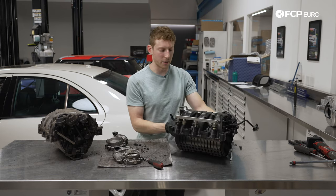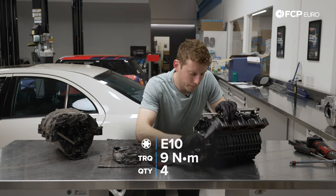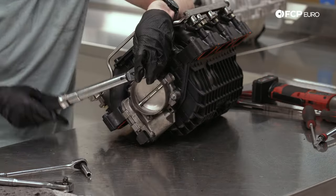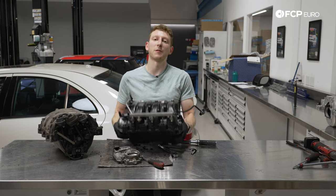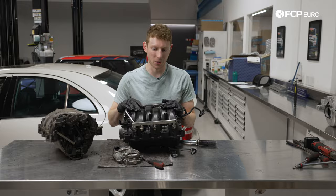Now it is time to do the throttle body. Again, we're going to be cutting our own threads on the inserts here. I am going to bolt this down, and when you torque these, these are also going to be nine Newton meters. We have our M014 manifold put together, we have the throttle body bolted on and torqued to nine Newton meters. This is ready to go back into the car.